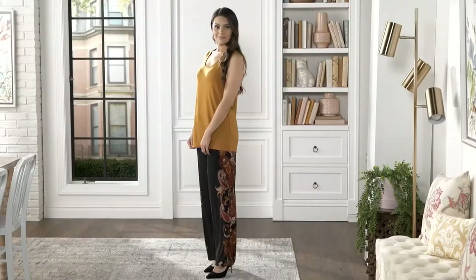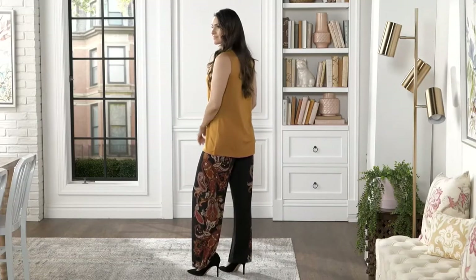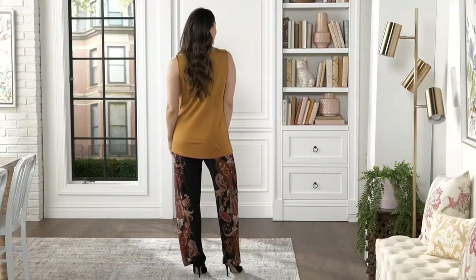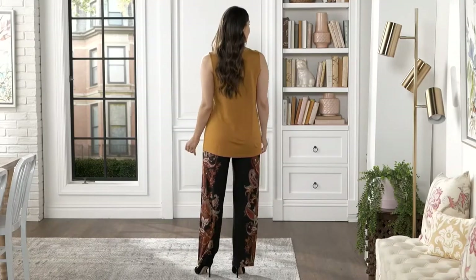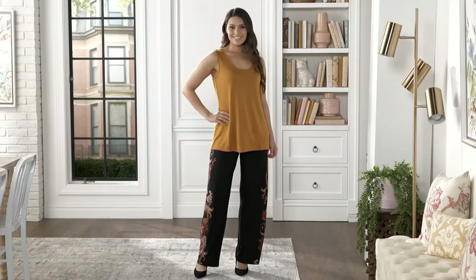We got a little pattern print fun in this pant from Susan Graver. It's the liquid knit wide leg pant, $32.44. Your easy pay on this one is $8.11. And these are really fun — regular and petite inseams on this. Item number 8465887.